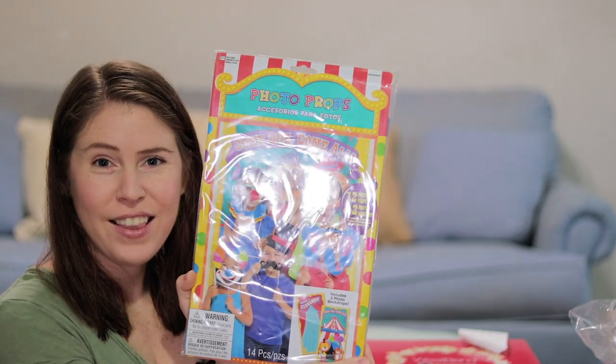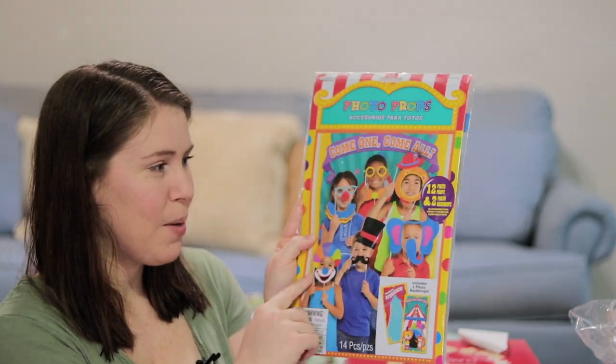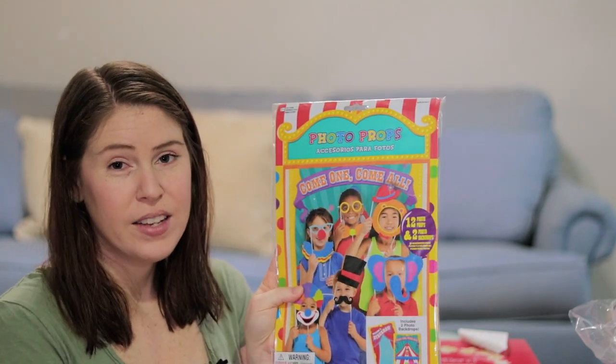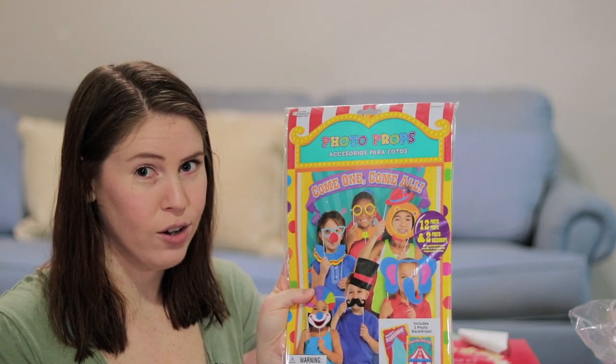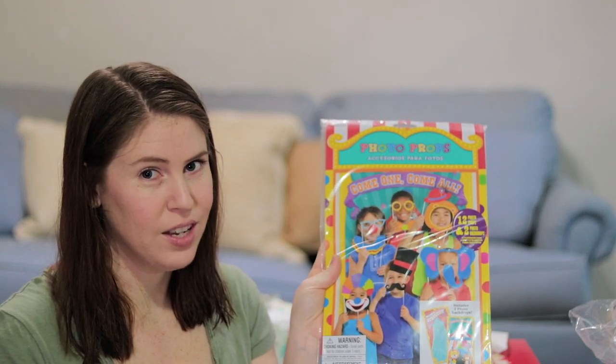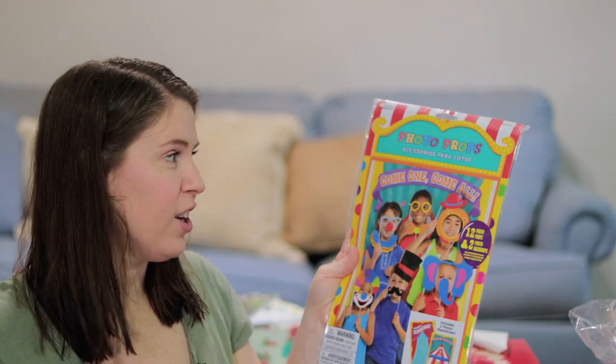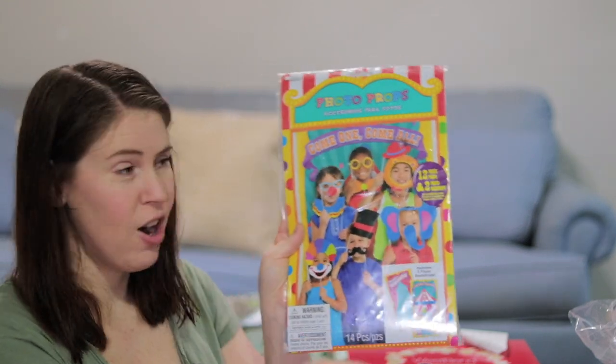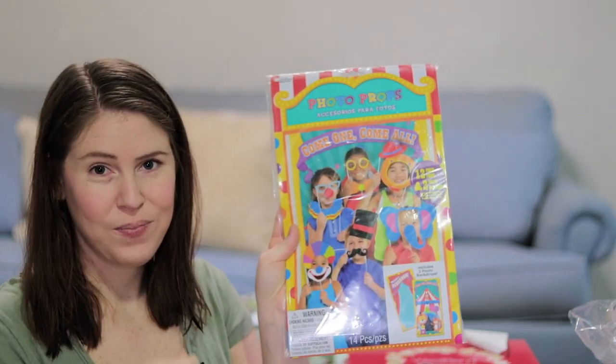We got a fun little photo prop so you can take pictures. Her theme, if you didn't know, is Dumbo slash circus carnival. There's really no Dumbo stuff out there, but Dumbo is in the circus, so we're doing the circus theme.